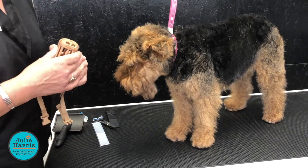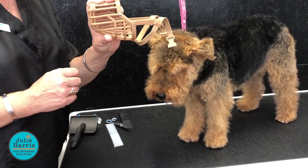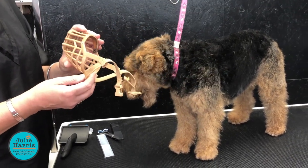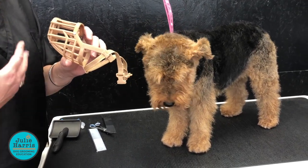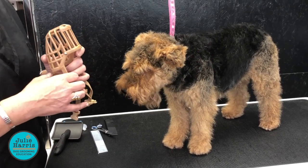This is Bertie, he's a Welsh Terrier. I'm just going to show you how to pop a muzzle on. So this is what we term as either a Baskerville muzzle or a basket muzzle. These are the muzzles that allow a dog to still pant, which is very good for animal welfare, allowing them to still pant. And it's not totally constricting for a dog.